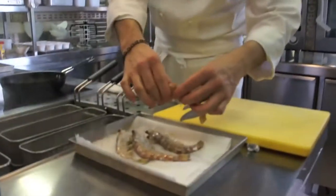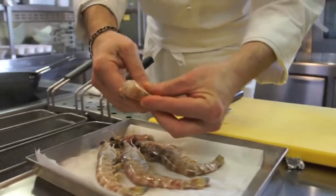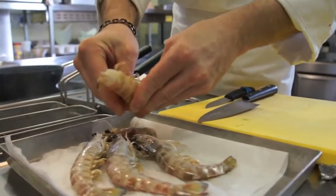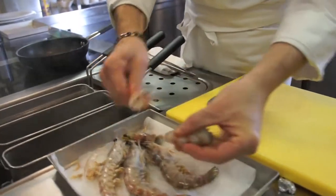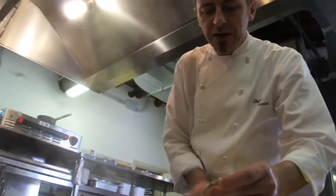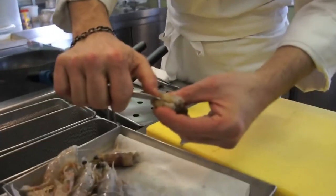Abbiamo delle mazzancolle freschissime dalla Sicilia, alle quali separo la testa e tolgo il carapace della coda. Incidiamo il dorso del gambero per eliminare il filo intestinale.